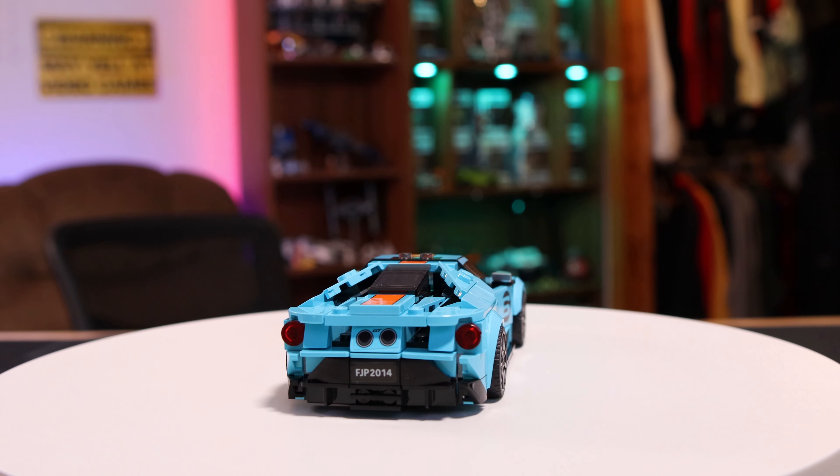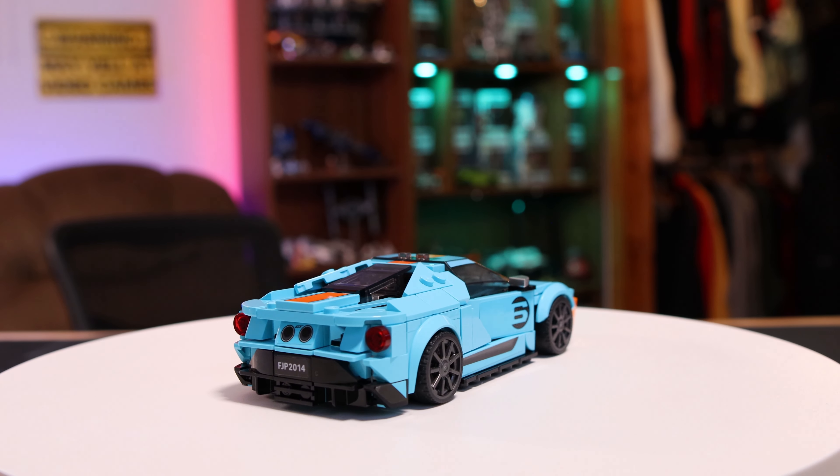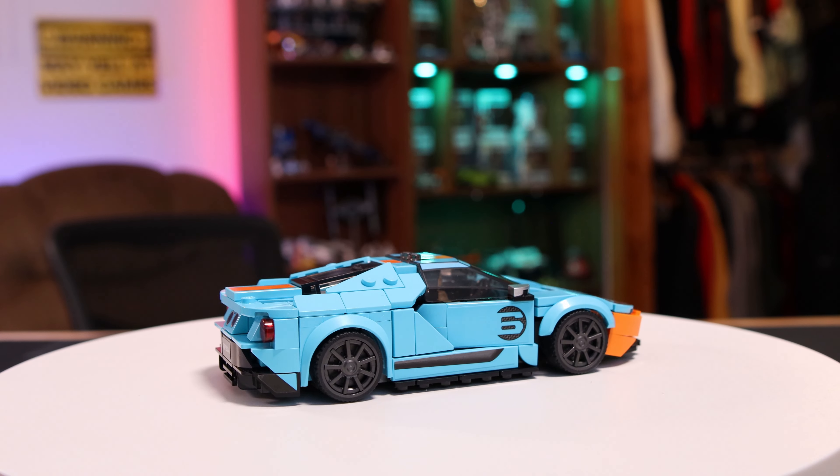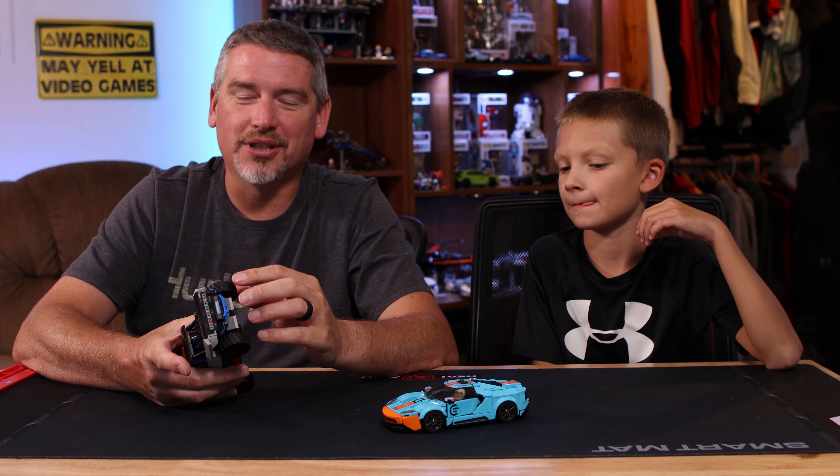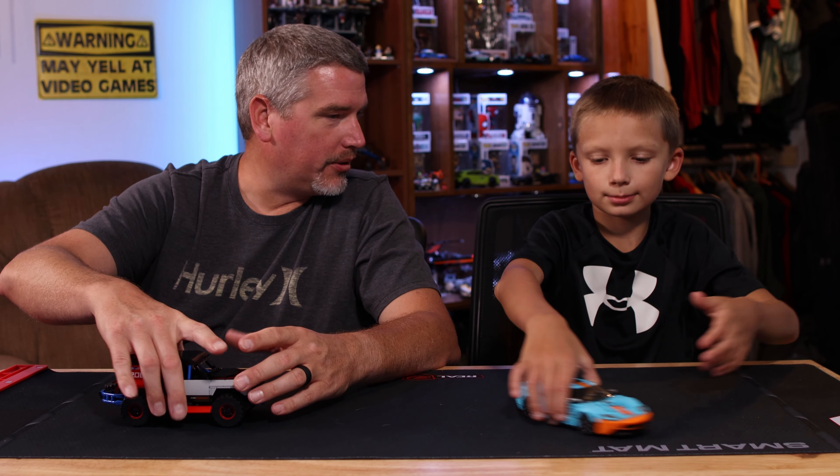My complaint is that these tires have got that plastic-y feel instead of having the actual rubber that they use in other sets, but still a really cool set. Really neat.